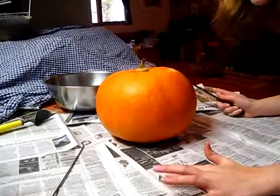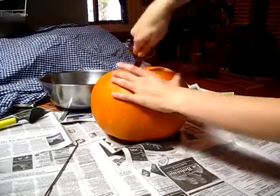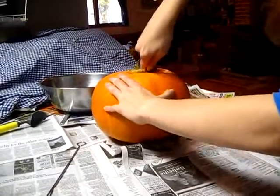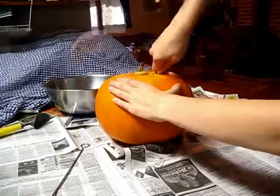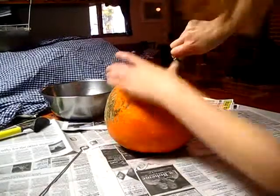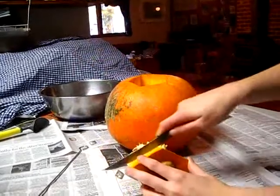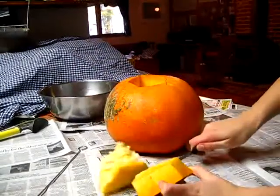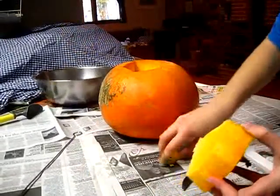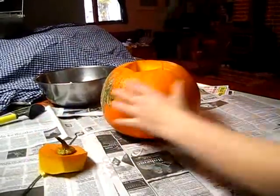It is now time to attack the pumpkin. The smell of fresh pumpkin is something I do not smell very often.